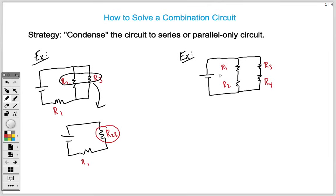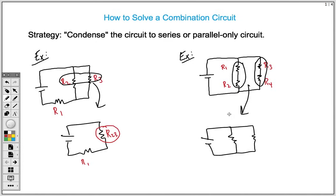Likewise, in the second example, we have two branches — a parallel circuit — but within those branches we have two resistors in series. We want to condense those series resistors using the rule for adding resistors in series, which is just adding them up. R1 plus R2 adds the first branch, and R3 plus R4 adds the second branch. We're condensing this to a parallel-only circuit where each branch becomes a single equivalent resistor: R1+R2 and R3+R4.